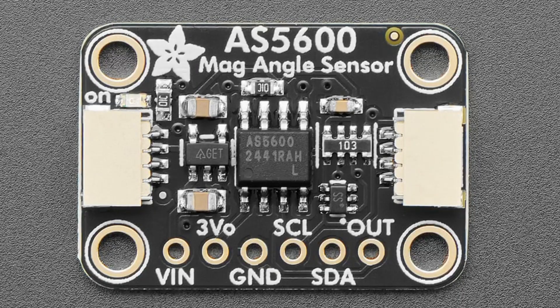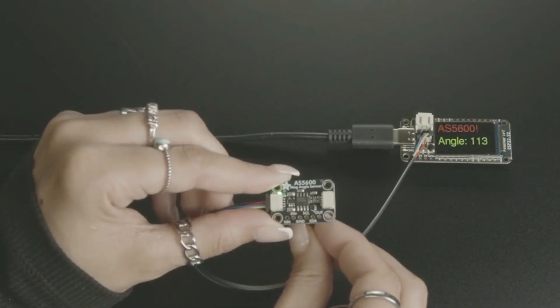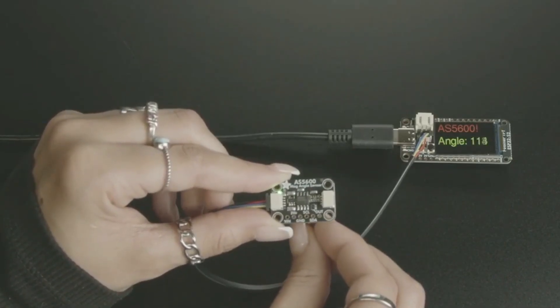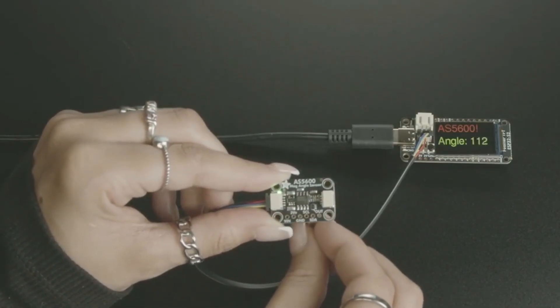The AS5600 gives you 0.4 degree accuracy and 0.1 degree precision, so you get the best of both worlds. You don't have the mechanical wear of a potentiometer or rotary encoder, you don't get only 24 steps per rotation — you get a full 360 degrees. It also tracks absolute position, unlike rotary encoders which only tell you if you moved left or right. You can see the magnet behind the sensor; it detects the angle of that magnet, and you can place the magnet on top or behind.